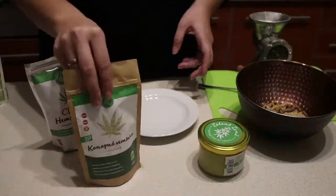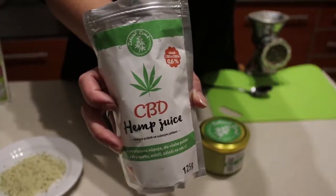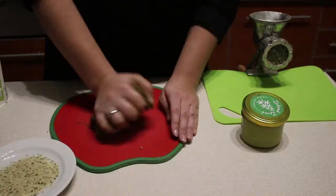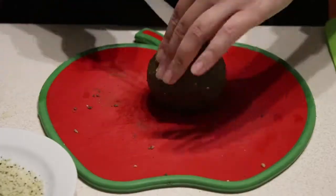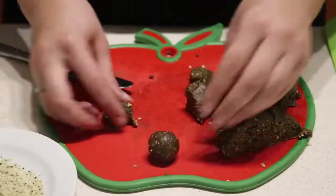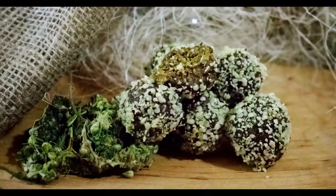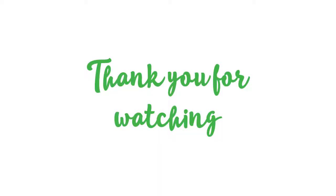Prepare seeds for wrapping and put aside. Add 2 tablespoons of hemp juice and 1 tablespoon of CBD butter to the mixture and mix everything together. Cut the dough into small squares from which you create balls, then wrap in the hemp seed coating and we are done.